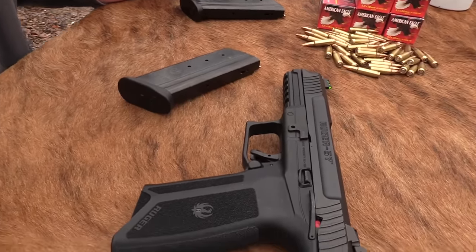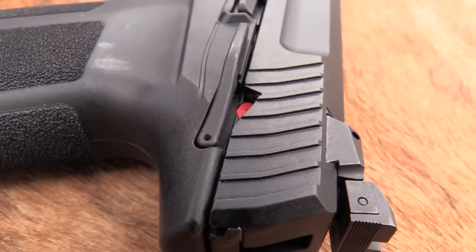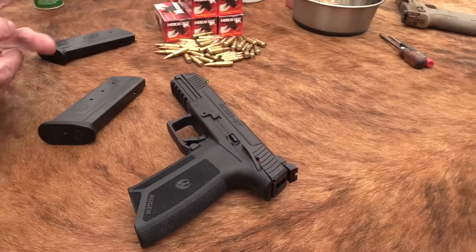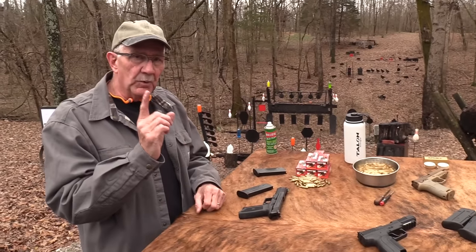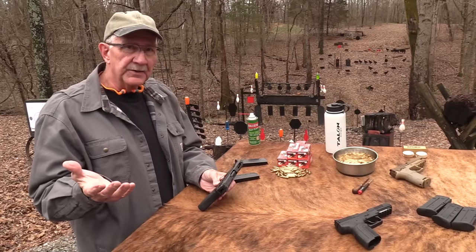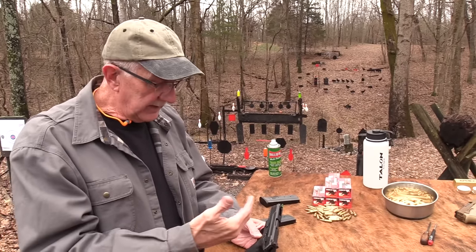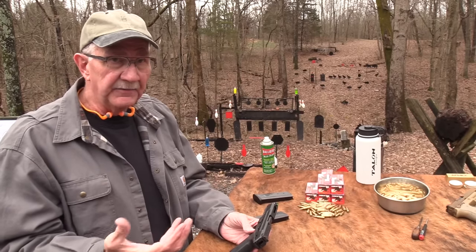I've not had any problems yet. As we always remind you, this is one sample — so far it's worked like a champ. Sometimes a firearm works for us and doesn't work for other people and vice versa, the Python for example. After a firearm has been out a while, you begin to see the trends on the internet — the experiences people are having with it. Right now this seems really reliable, though I have heard some negative comments about malfunctions.